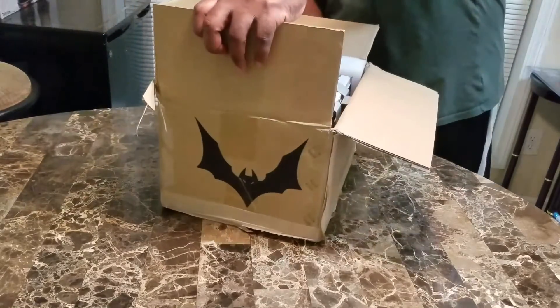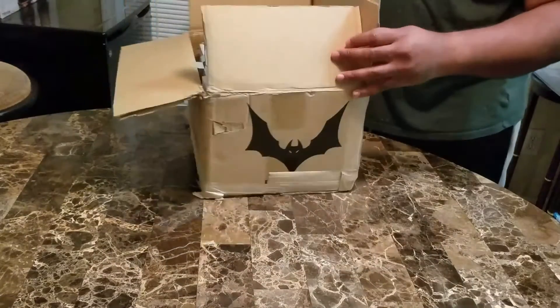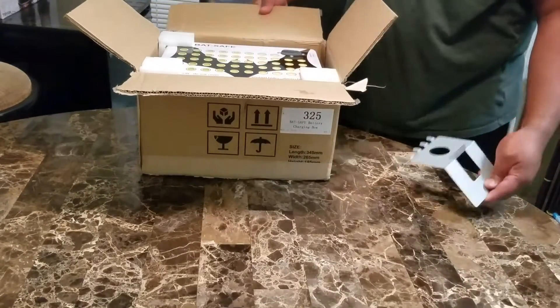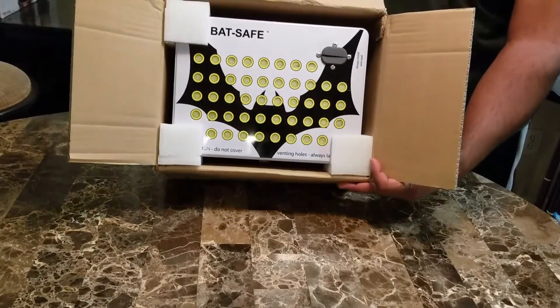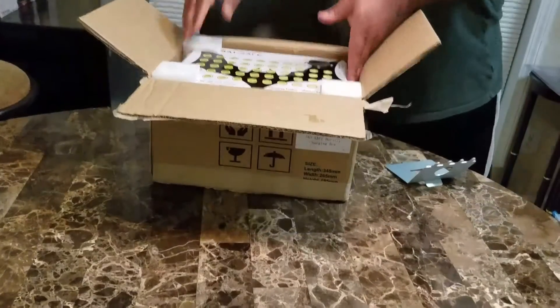Just to kind of give you an outside view of what the box looks like — pretty simple, except for the BatSafe badging on the outside. Here's the actual safe itself. Pretty neat, as you can see the vents on the top. Let's take it out of the box.